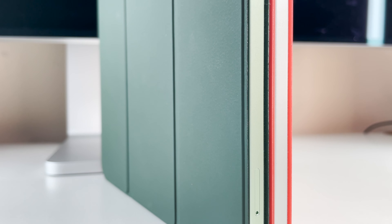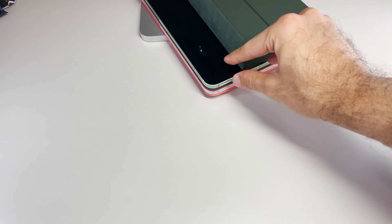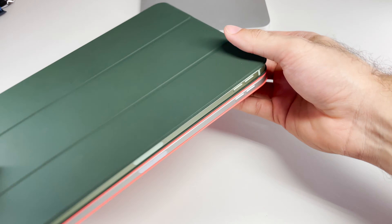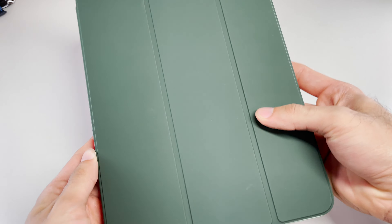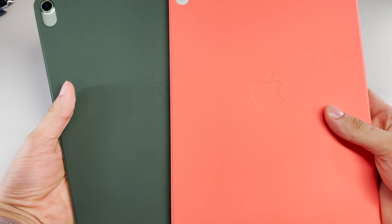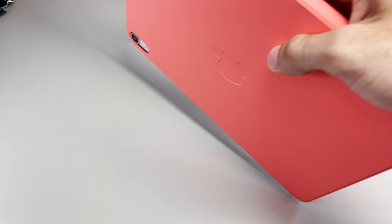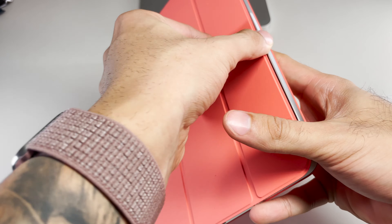Today we're going to take a close look at the all-new smart folio cases for the brand-new iPad Air fourth generation. I'm so glad Apple decided to make these into the folio style — front and back protection — and not just smart covers that only protect the front. Having back protection is a game-changer, as I'd be much more inclined to quickly pack it into a briefcase or tech bag without worrying about the back aluminum or camera module being scratched or damaged. But for that extra back protection, you will pay a higher premium, sadly.